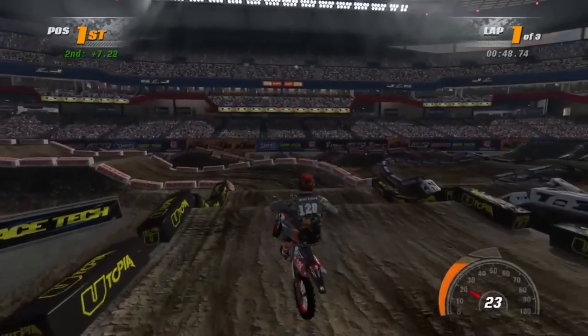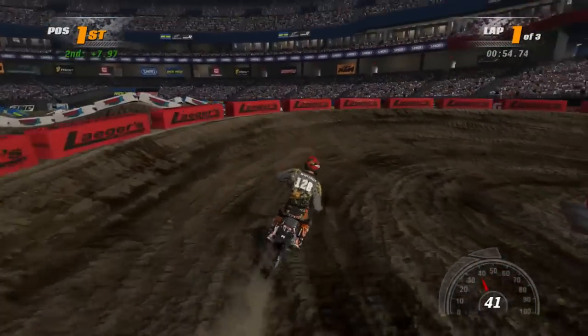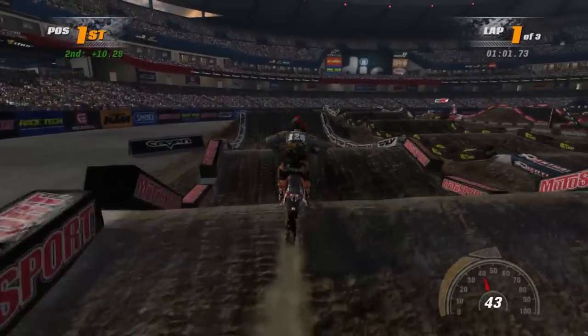Like maybe $1 per bike instead of $3, and maybe $5 for the Stuart Compound and $5 for the Freeride track. The Supercross track packs — the price makes sense enough. Think about doing that, Nordic, if you're watching, because your prices are way too high on DLC right now.